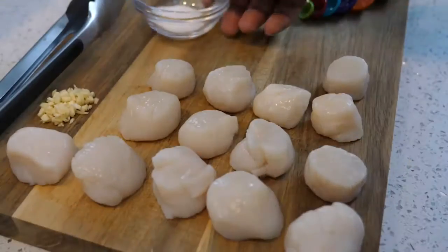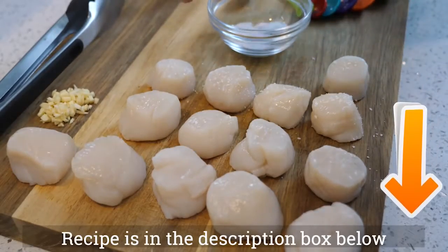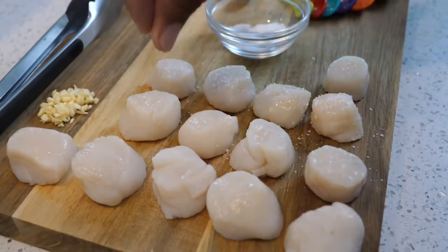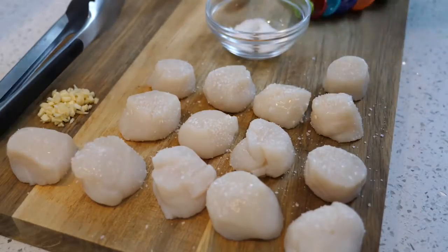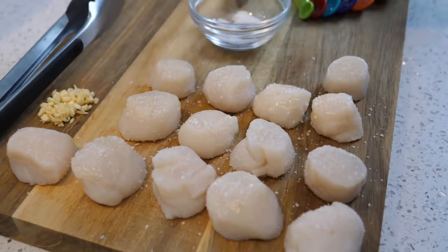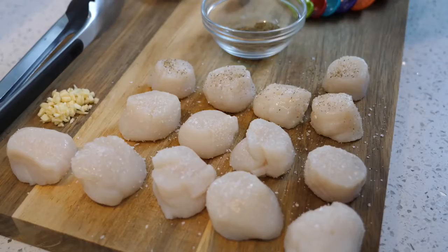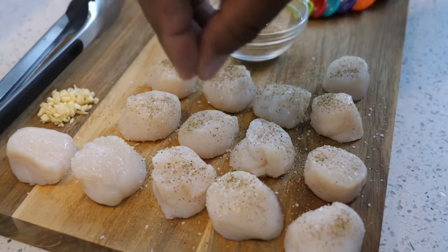In this recipe, when you talk about simple, all you're going to need is salt, pepper — which would be fresh ground pepper — garlic, and butter. Very, very easy. Check the description box below this video, I have the quantities and everything in there.